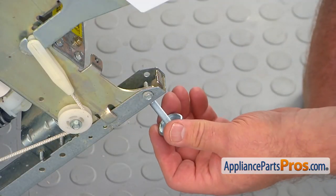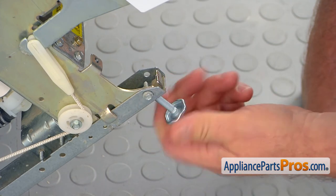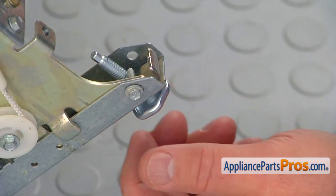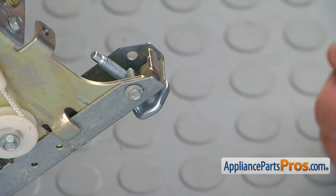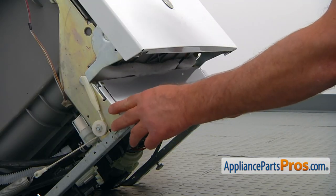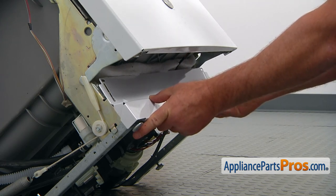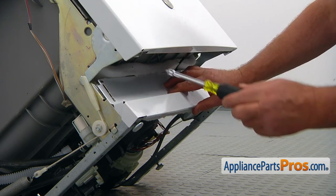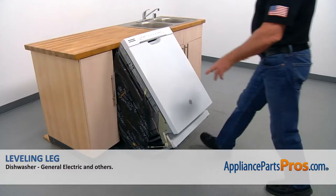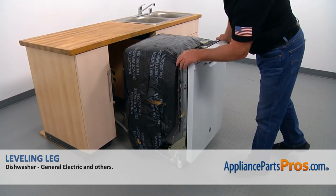We're going to place the new leg in. Just put it into the opening and turn it clockwise looking from the bottom of the leg. Look on the opposite side and leave it about the same length. Then place the kick panel on and leave it just to clear the legs, and secure it with the quarter inch screw, one on each side. Now put the dishwasher upright and we can place it under the counter.